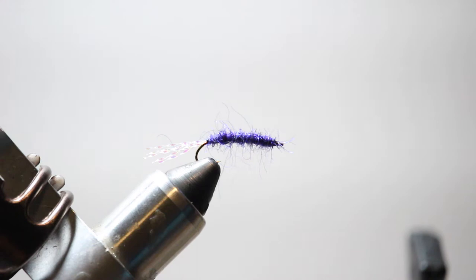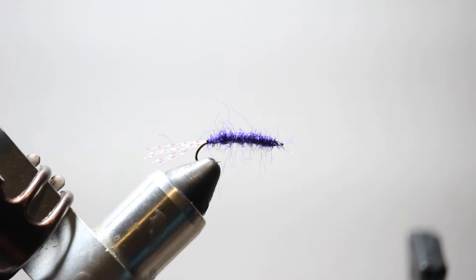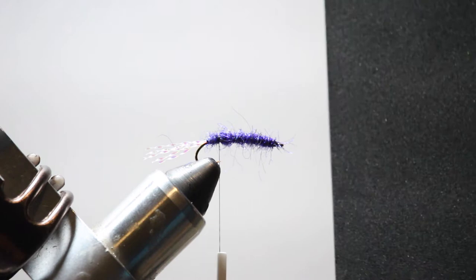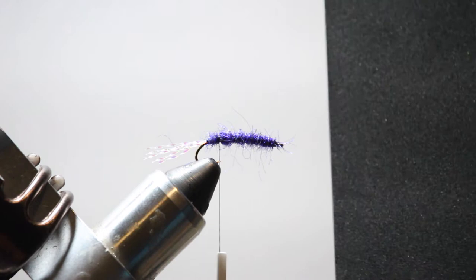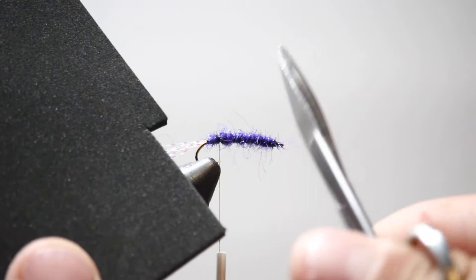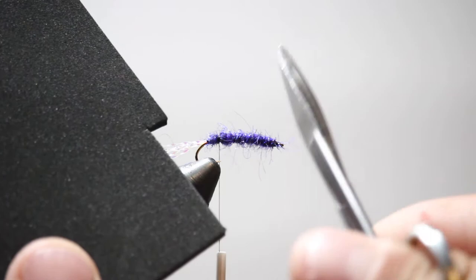I'm going to take my thread again, come right back to where the hook point is on top of the fly, and wrap the thread over the body. Now I'm going to tie on this black 3mm foam — you can use any color foam, but I like this black and purple combo. This is generic black fly-tying foam. I'll cut a rectangle about the right size for this hook, then trim the corners a bit so it's a little more rounded rather than a blocky square.